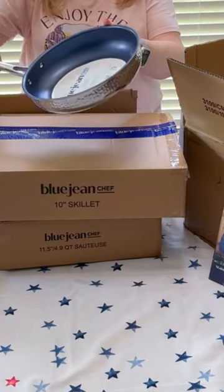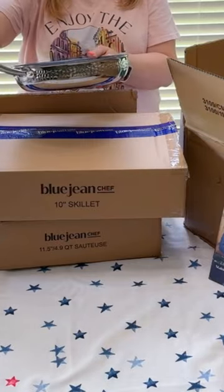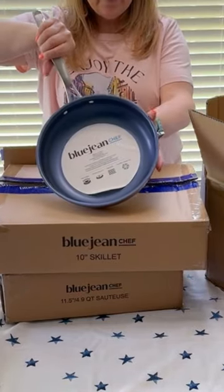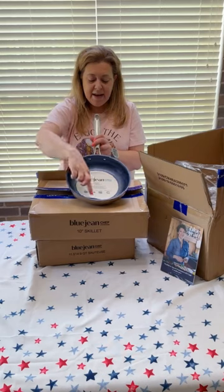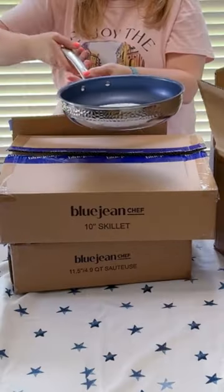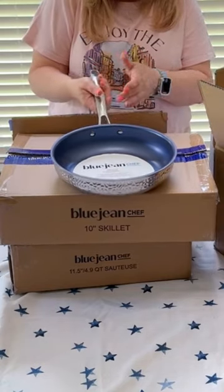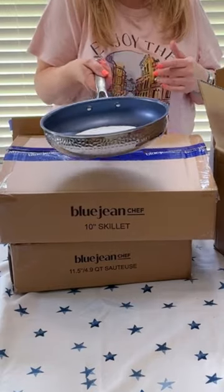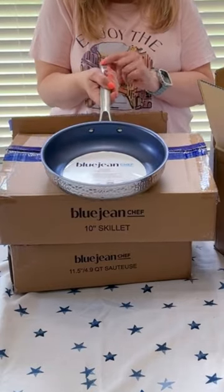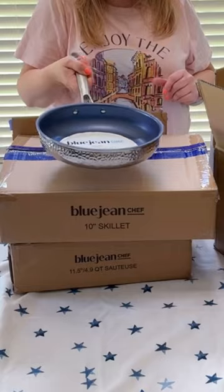So this is the 10 inch skillet. This has that hammered exterior — it's really pretty. And the interior is nonstick and it is more like a navy blue with a little bit of metallic through it. The handle feels really good in my hand, ergonomically. And there's also a bit of a different texture here so that you know you're holding the handle and not the other shiny part of the pot, so you'll have good grip control.